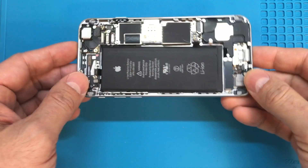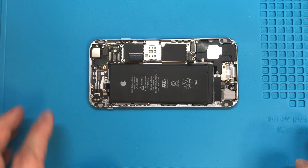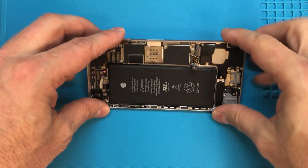This is an iPhone 6 that came in. The person who owned it had actually worked on it and done some water damage recovery. The phone works as it's supposed to now, except that the lock button does not work.